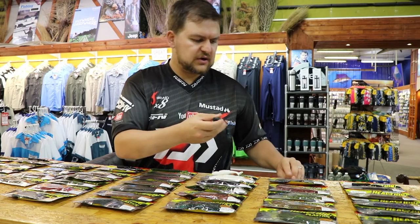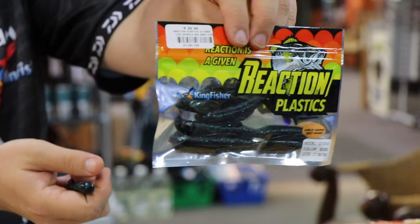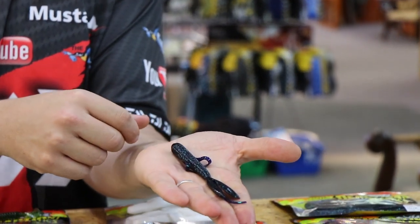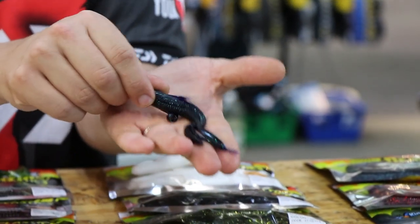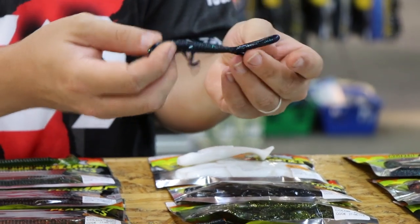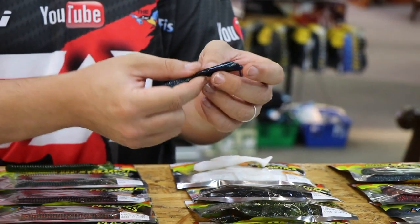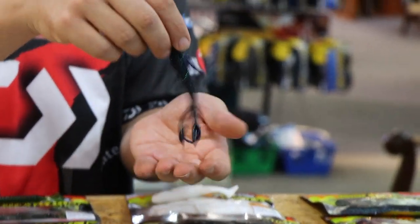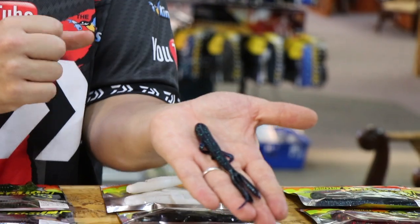Then we've got our creature from the Black Lagoon — a little creature that's very difficult to explain. It looks like something you'd find on the sci-fi channel. Nice chunky body, big head, goes off to a thinner presentation at the back, with a few appendages that are going to move around and give the bass something they've never seen before.